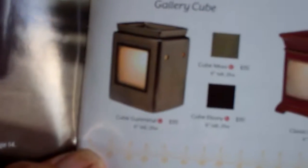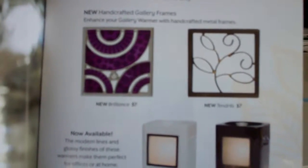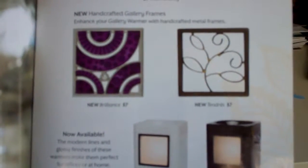The cube comes in moss or ebony. These have different magnetic removable frames. The great thing with this — these are $35 for a warmer and a frame, and then extra frames are $7.